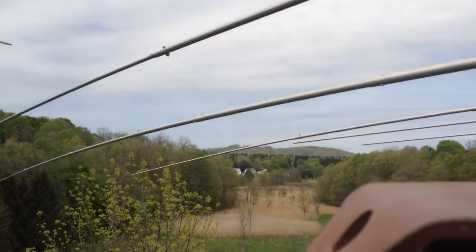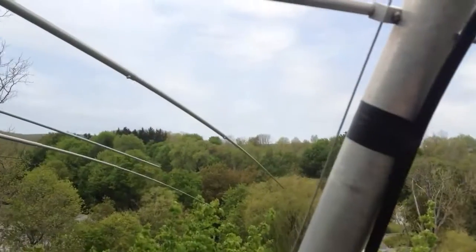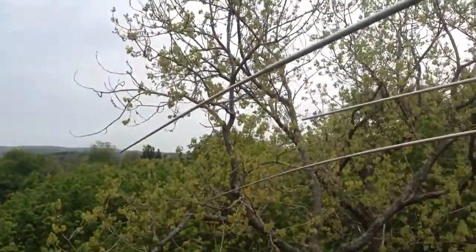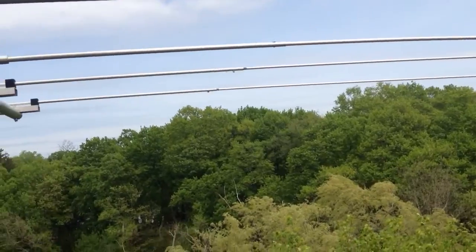Show them the shot over the pole — those are shot over the pole right there, straight across the swamp. Out towards the Pacific, JA, Europe, and down the valley. You can't really hardly see it here, but down the valley into South America and the Caribbean.